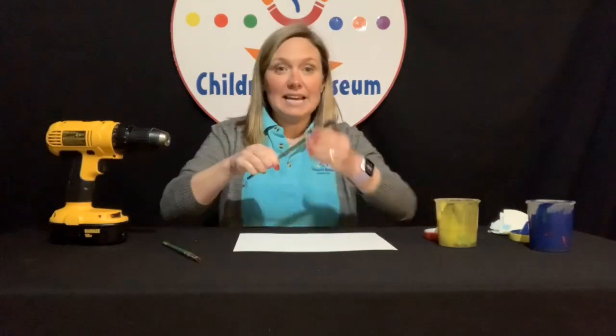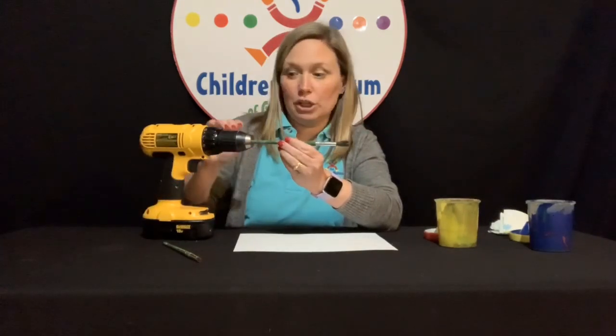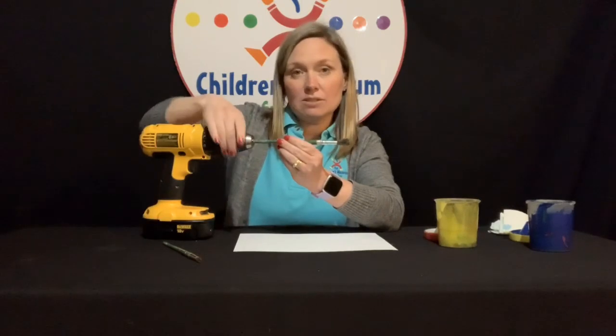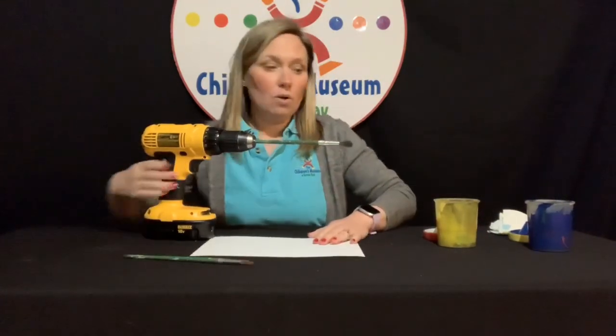So let's get started. We're going to start by taking our paintbrush and putting it right inside the power drill, where your heads usually go, and then tightening it. You're going to spin the nozzle here, and you're going to go until it clicks. That means it's tight enough — it's not coming out anymore.